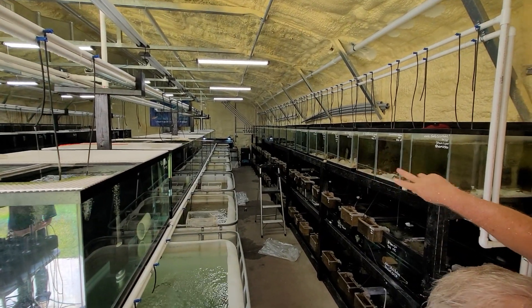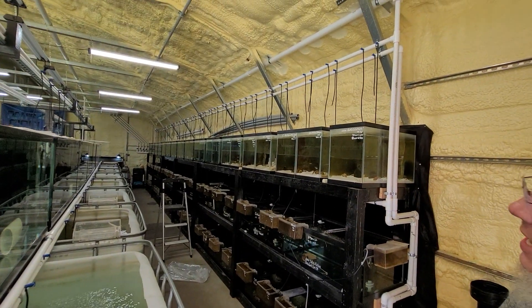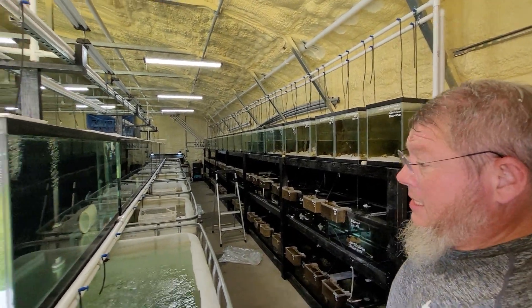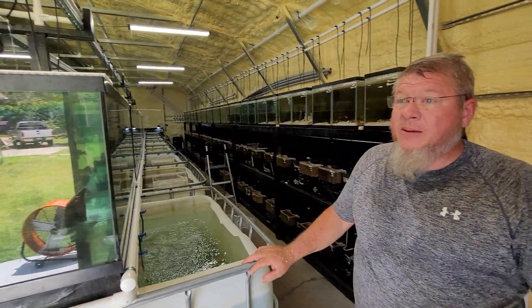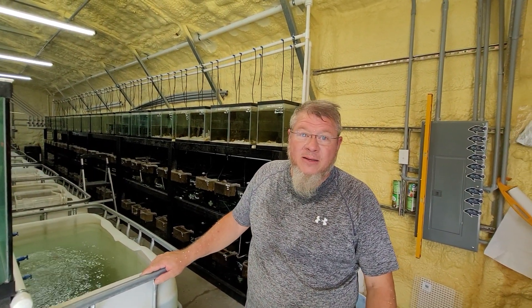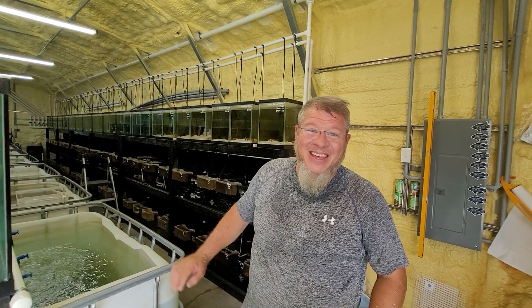These first six or eight tanks over here are Hunter's Tanganicans. Stay tuned guys — Hunter and I appreciate your support, and stay tuned for more updates. Thank you.